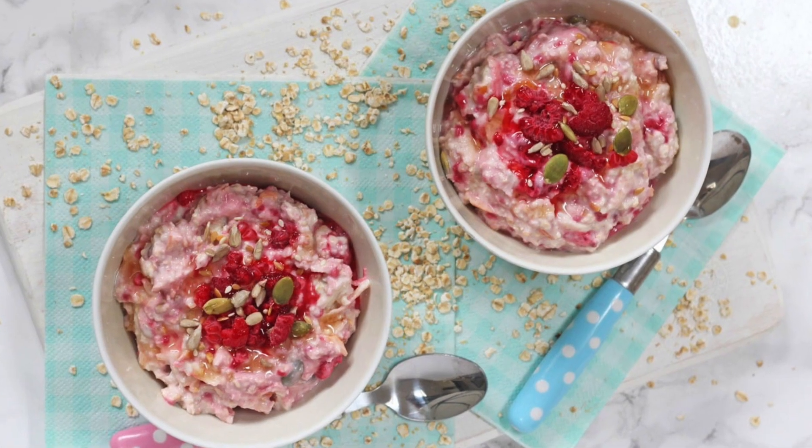Hi, welcome back to my channel. The weather is finally starting to warm up, it's really feeling like spring now, and I'm starting to change the kind of food that we're eating in our house. During the winter I love nothing more than a big warming bowl of porridge, but come this time of year I want colder options for breakfast instead. That's why today I'm going to show you how to make this really simple raspberry bircher muesli.